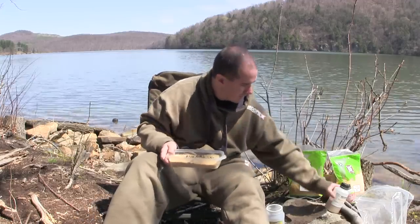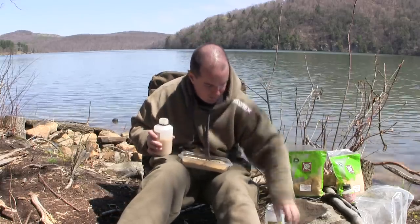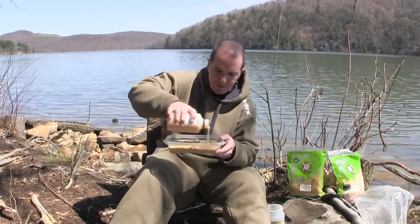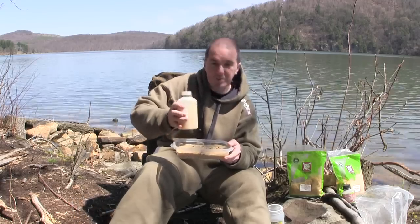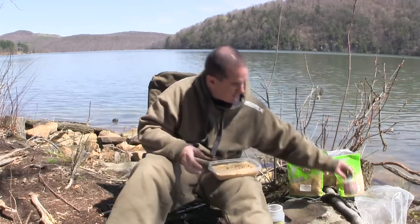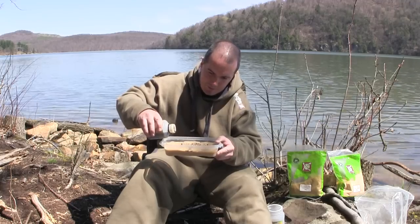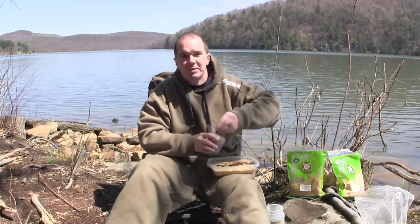Next thing we're going to do is our tiger nut extract. This is going to basically bind everything together — it has a real sweet smell, similar to the tiger nuts but just a little bit different. Put about a layer on top, roughly maybe four tablespoons. Then finally is our feeding stimulator, the Feed Stem XP — using about a tablespoon of that, and I'm just going to put that on top of the liquid. Next thing to do is just mix it.